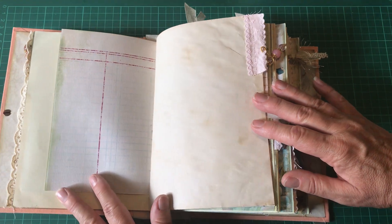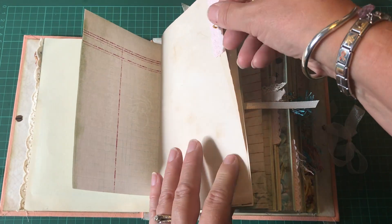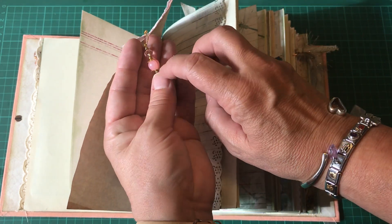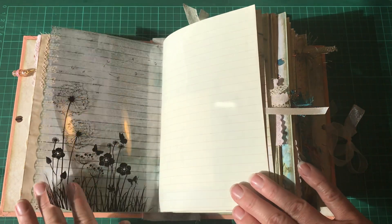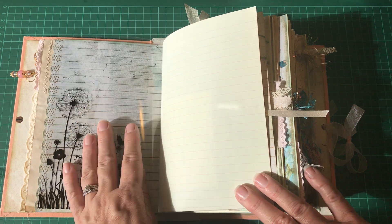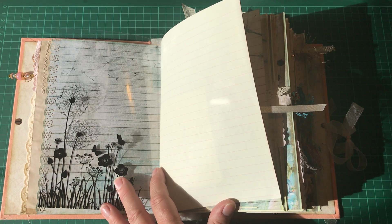Some ledger paper, and a little lace tab with one of my handmade dangles and a little vintage bead. A border punch has been used here, and this is an acetate page — the idea is that you could staple things onto it like cinema tickets, concert tickets, or even the little tabs from herbal tea bags.